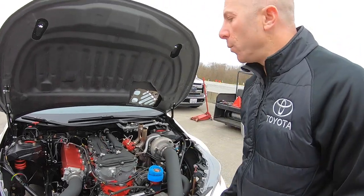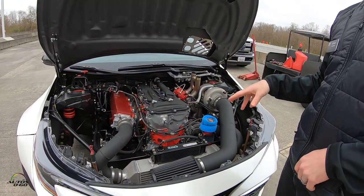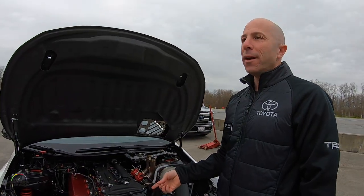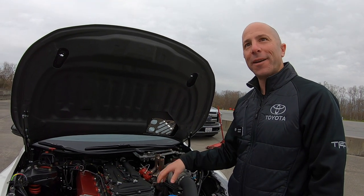That's the space engine. We build it up and change a lot of the internals — crankshaft, pistons, and rods — to make it stronger, and it's turbocharged. This car makes 650 horsepower, and it's detuned from the 1,000 horsepower that we make with the competition car.